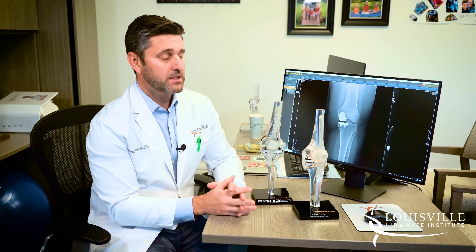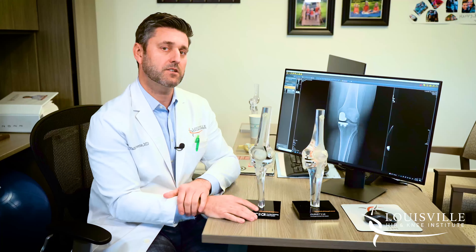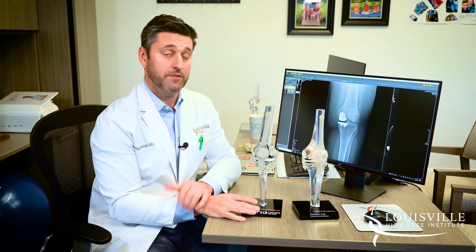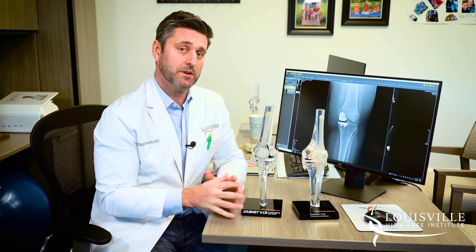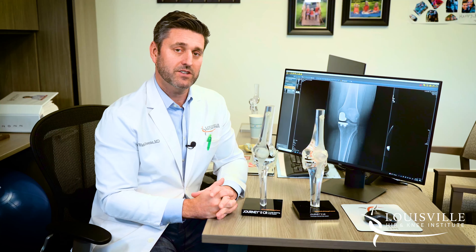Those are the key differences. There is a somewhat longer recovery with the full knee replacement, just because it's a more in-depth procedure than the partial. If you have questions about whether you're a candidate for a partial or full knee replacement, please call the Louisville Hip and Knee Institute and schedule a consultation. We'd love to discuss these options with you. Thanks and have a good day.